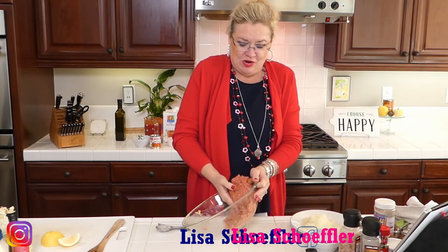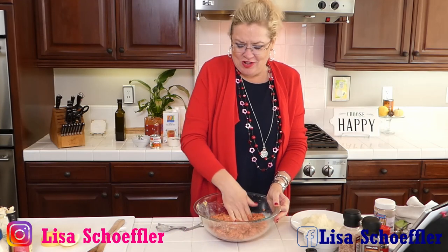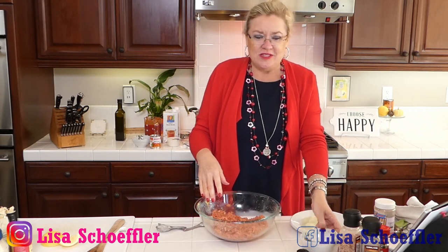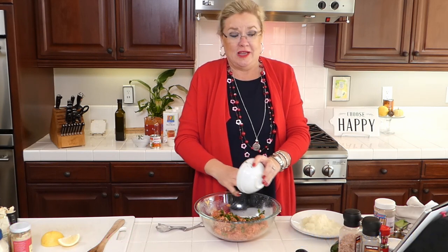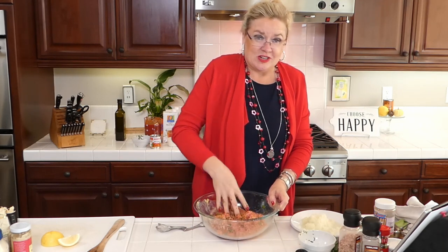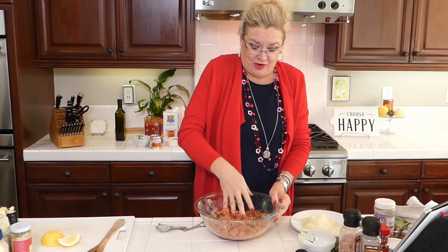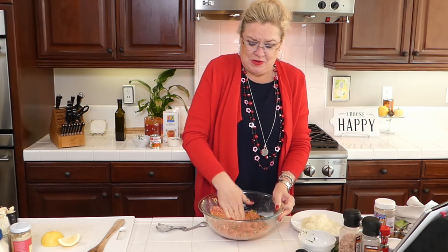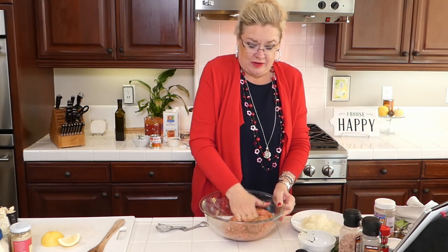I've shared so many yummy meatball recipes - marsala meatballs, chicken buffalo meatballs, yummy things! I'm going to put a little cilantro in my meatballs. I am not a cilantro lover - people either love it or hate it - but I'm putting a little bit in because I like the green and I think it gives these meatballs a really yummy, unexpected but delicious flavor.